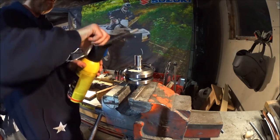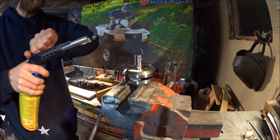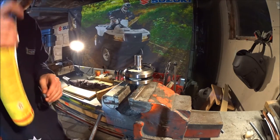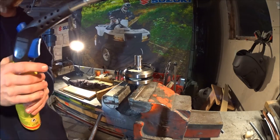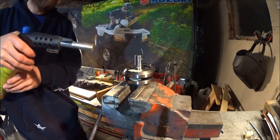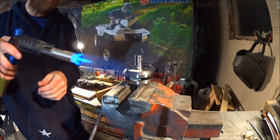I managed to get some spatter on the lens when I was filming in the last video. So this time, when I'm welding, I will put the camera behind a spare welding helmet and we'll see how the video turns out. Okay, here goes nothing.